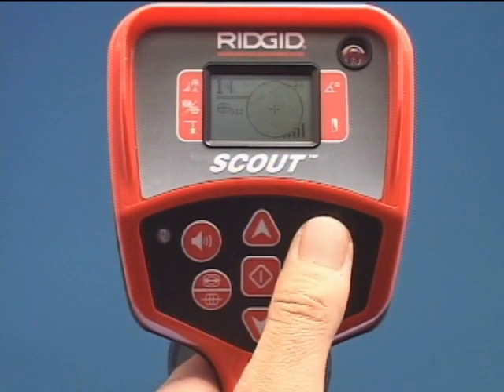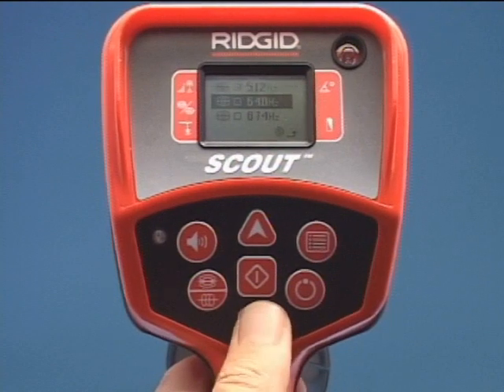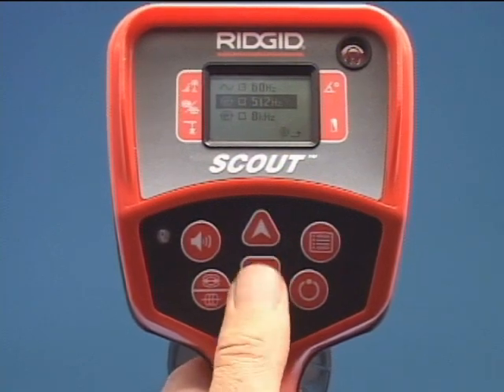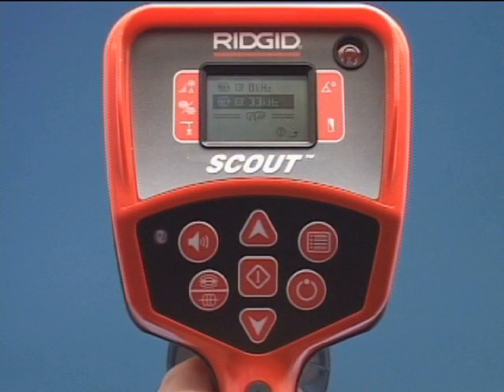Press the Menu key to open the list of available frequencies. Use the Up and Down arrows to highlight the frequency needed for the job. Be sure to match the mode used for the equipment you are locating. Press the Select key to check the box and activate the frequency. See the Operator's Manual for detailed instructions.